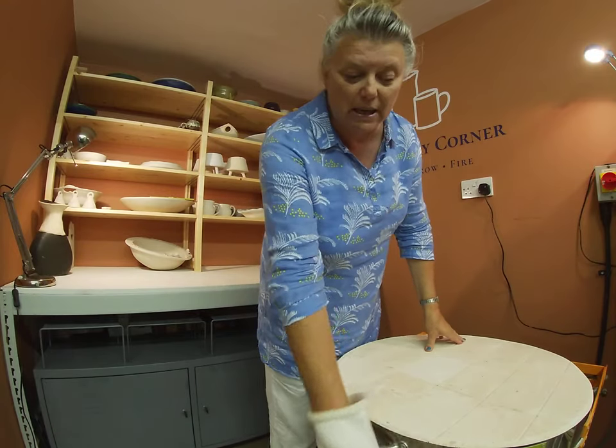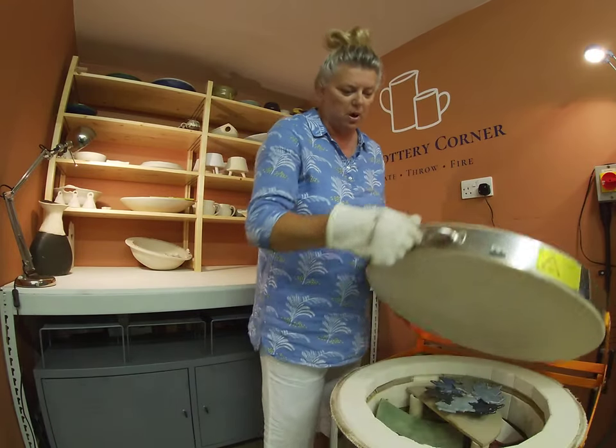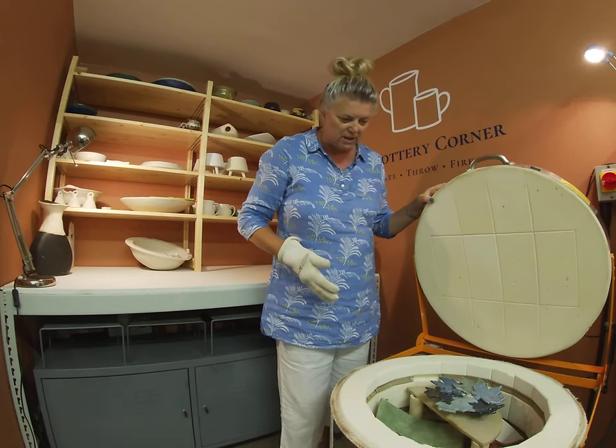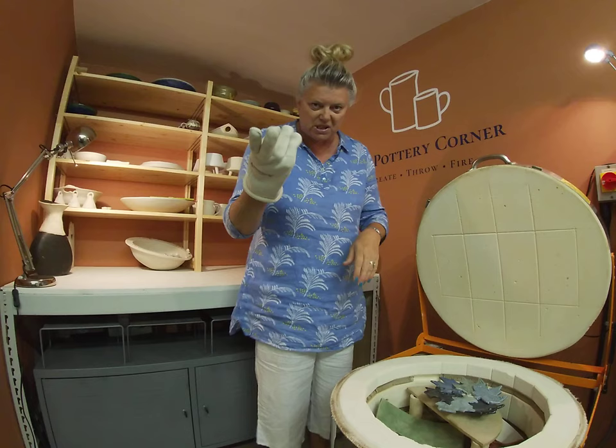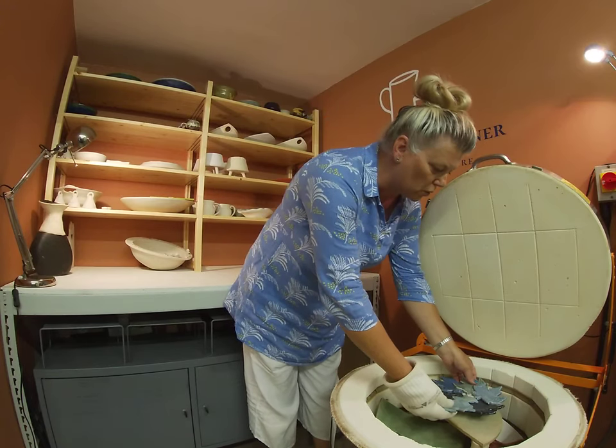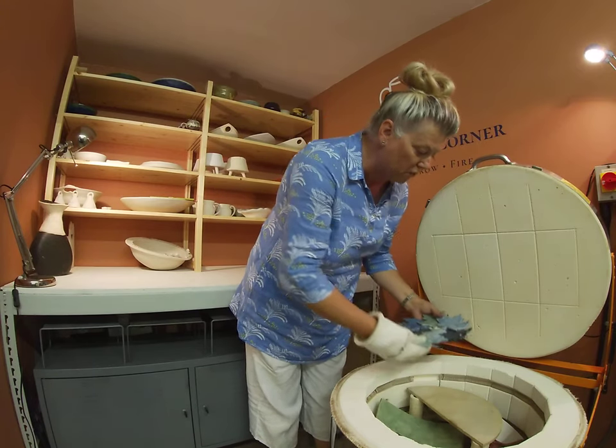Now this kiln is completely cold because I've been away for a couple of days, so I do know that it's absolutely as cold as cold can be, but I'm only using my glove just in case there's any bits caught on the bottom of things when the cookies come off.